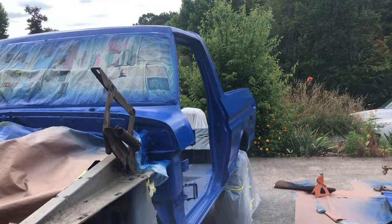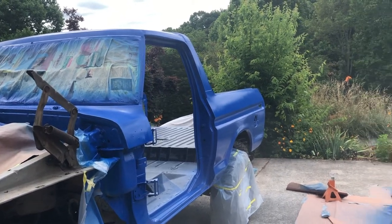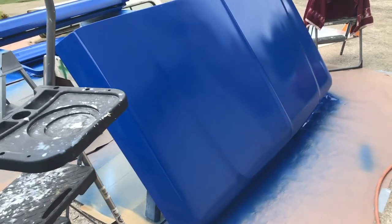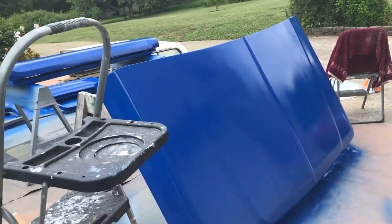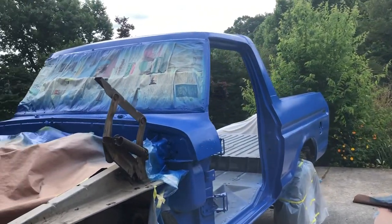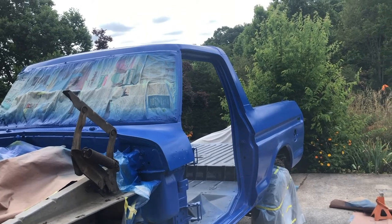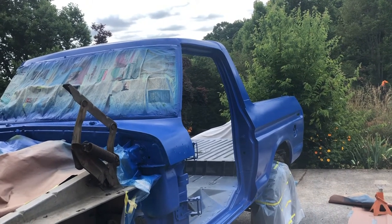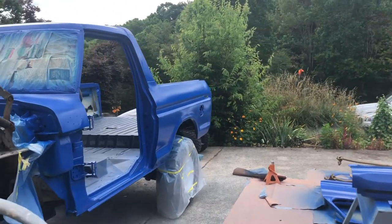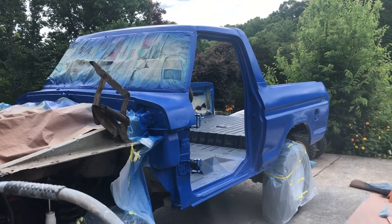I think it looks really good. I love that it's going to be super durable. I will be doing more to it, but I want to let that be a surprise. I'll give you guys an update when it's all finished, and you'll be seeing videos over the next month of the bodywork, taking things apart, and all that good stuff. For those of you that aren't on Instagram and don't follow me, I wanted to give you an update and show you how everything's looking.